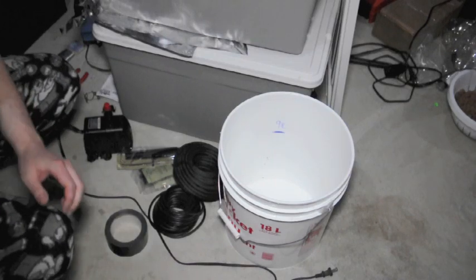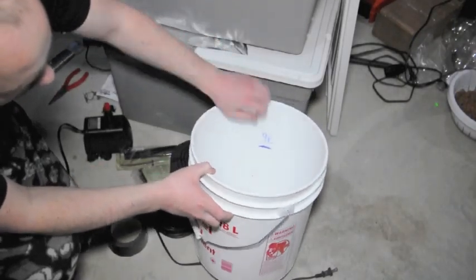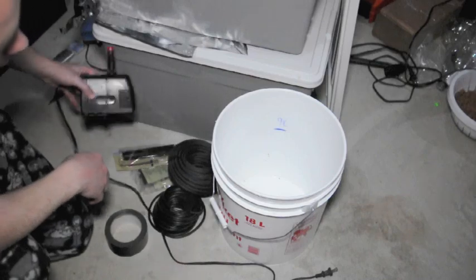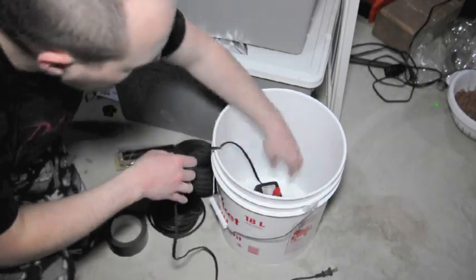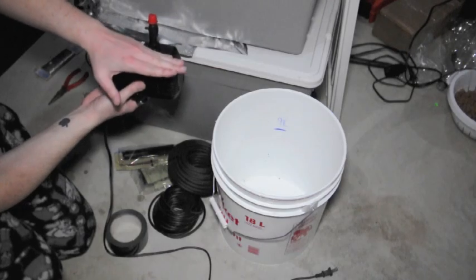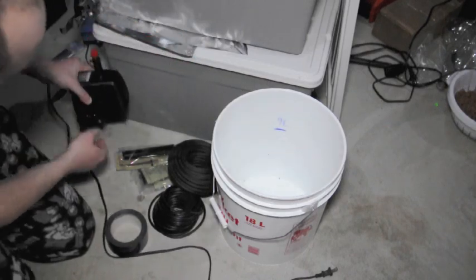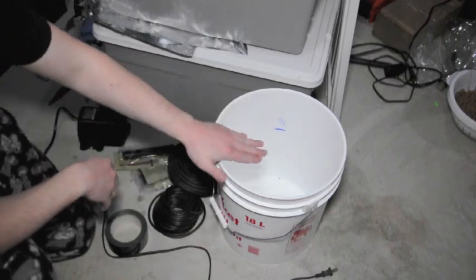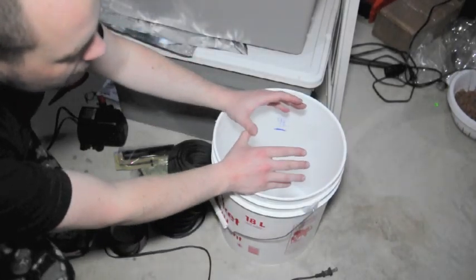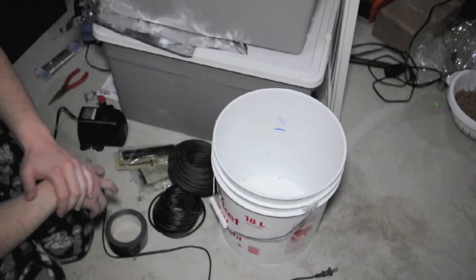One of the big benefits to a system like this over deep water culture is that I've placed a 9-liter mark inside the bucket. This will be just slightly higher than the pump I'm going to use — basically about double the height of the top of the pump. Instead of filling the container all the way to the top like in deep water culture, you can keep a much lower reservoir, pump the water up to the media, and any nutrient the plant doesn't use will just go back down and keep recycling. It's a great way to save on nutrients.